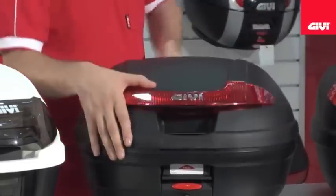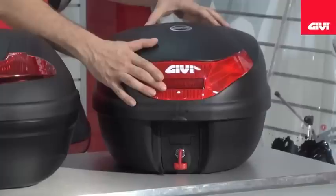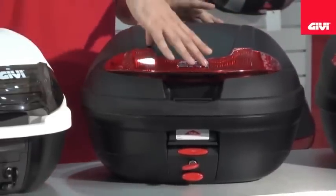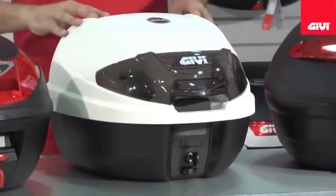The E30 monolock series case has a brake light option available as well as an optional back pad. The E340 also has a back pad option and colored covers. Our E300 version here also offers a brake light option and back pad.